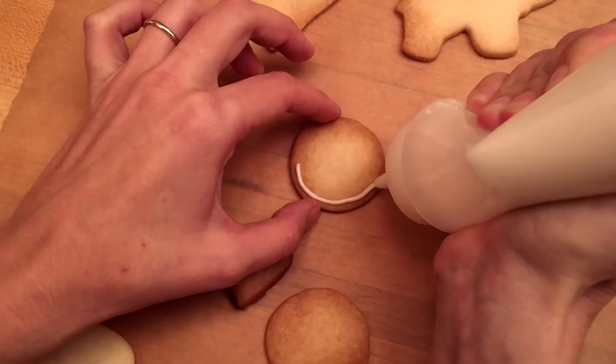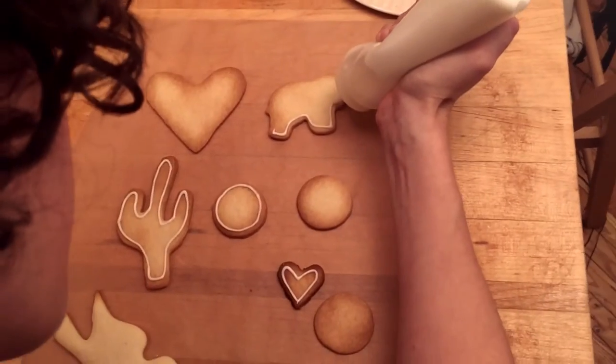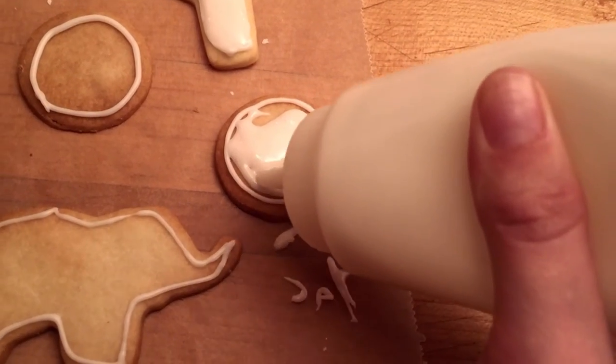Step 2: Frosting the cookies. Use a squeeze bottle to outline each cookie. Once you've outlined all the cookies, start back at the first one and fill them in.